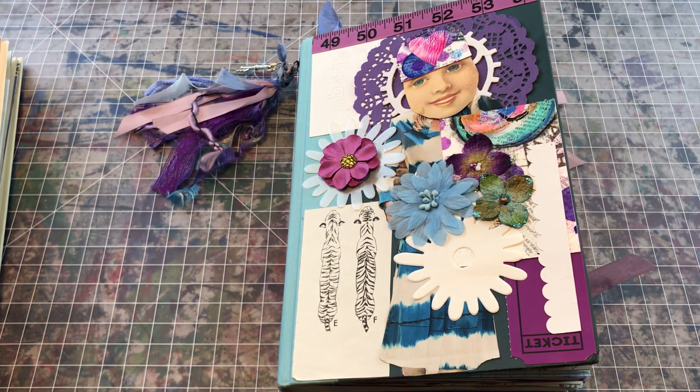Hi you guys, it's Wendy coming to you with a project share. Around Valentine's Day I did a community project where I gave away a bunch of my journals that I make, and subsequent to that I had several inquiries on whether I would make them a journal kind of in their own color scheme or with certain things in them.